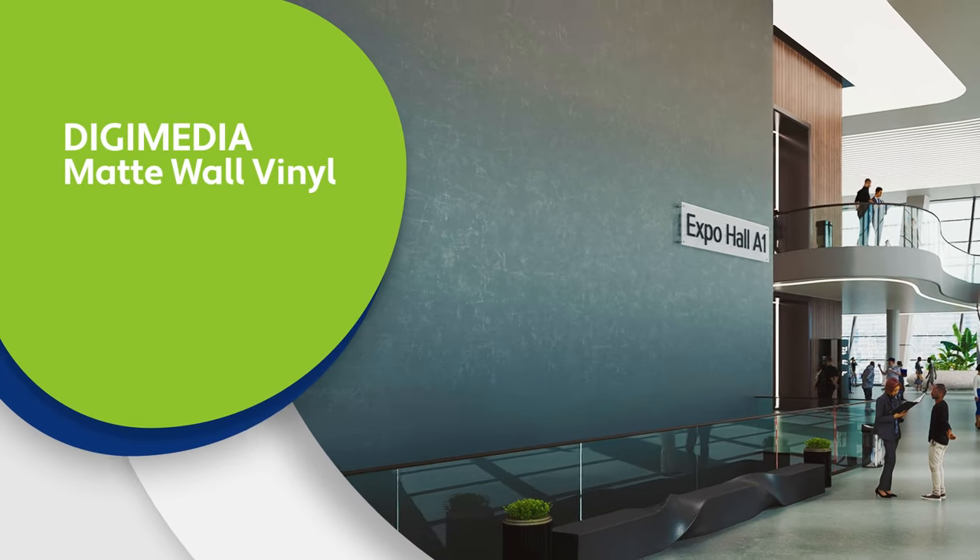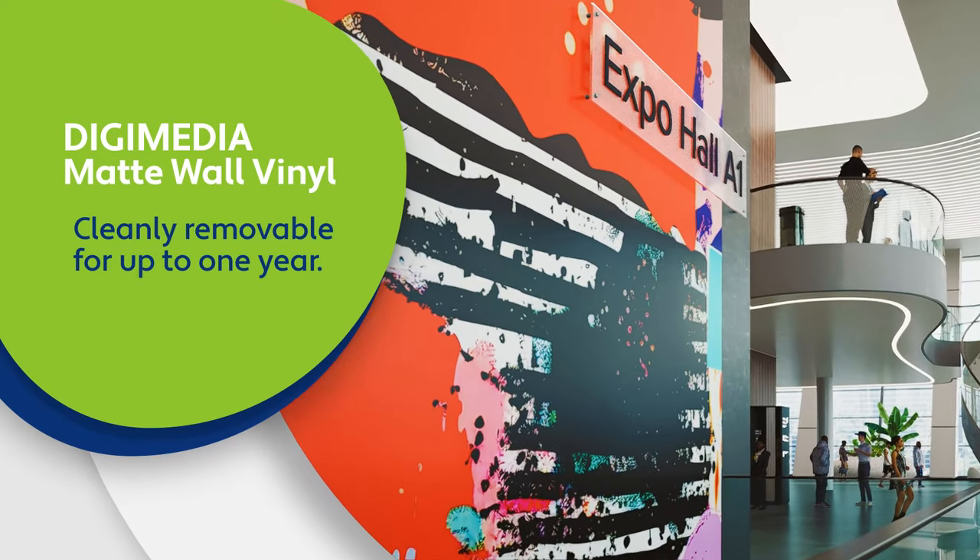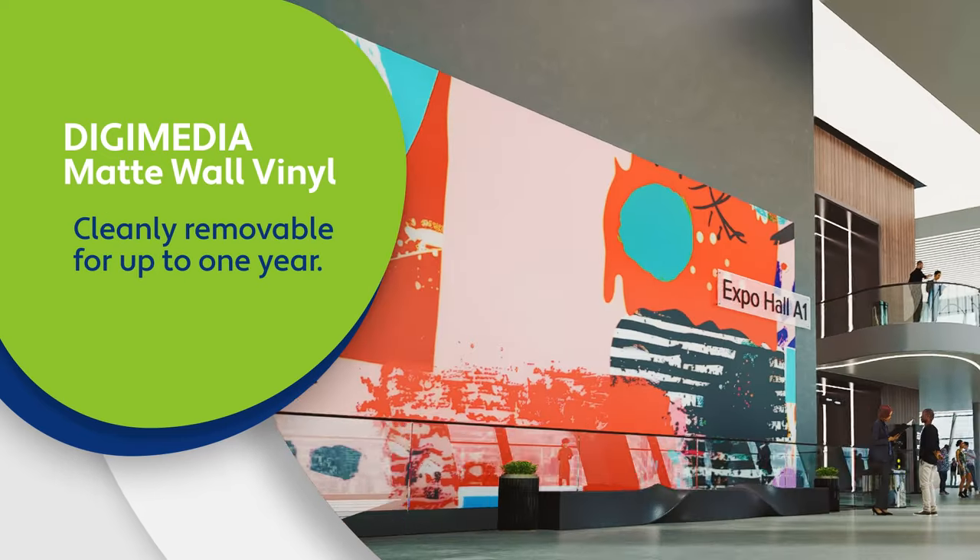Digimedia Matte Wall Vinyl is a versatile, semi-rigid vinyl excellent for point-of-purchase, trade-show displays, and window graphics. And it's cleanly removable for up to one year.